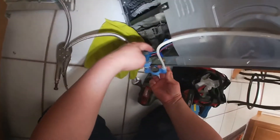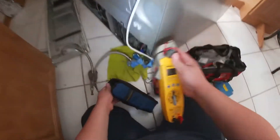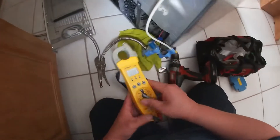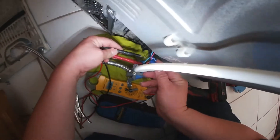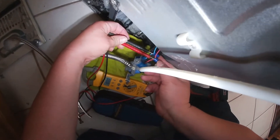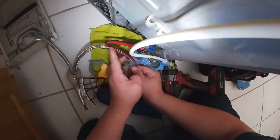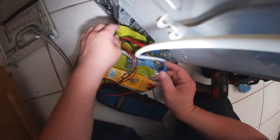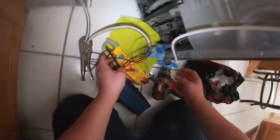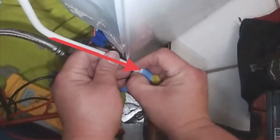Now use an adjustable wrench to remove the water line from the water valve, then remove the water valve by removing the two Phillips screws. As you can see, I have two wire nuts there — the reason is I already checked for power coming into the valve. I cut the wires so I can show you guys if I'm getting power coming from the refrigerator dispenser.